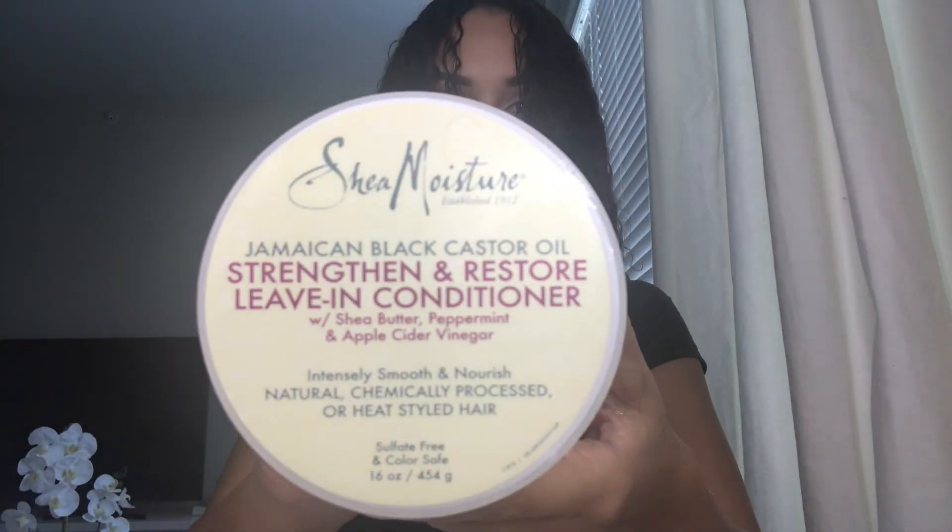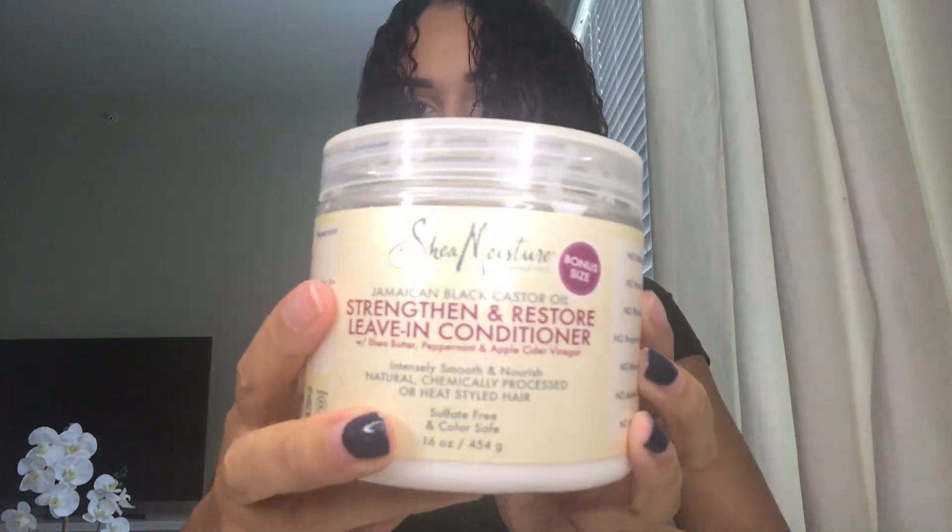I like to start my routine straight out of the shower with clean, drenched hair. I find this is best for styling. I go ahead and take my Shea Moisture Jamaican Black Castor Oil leave-in conditioner.